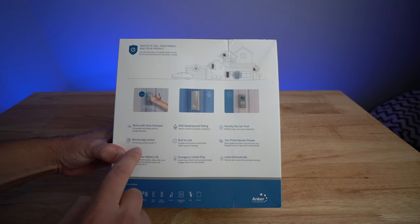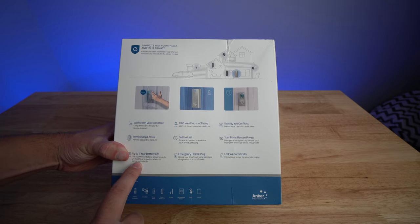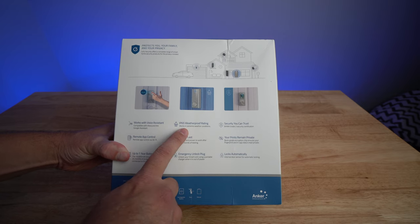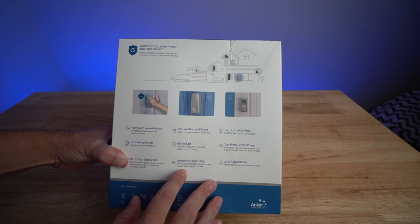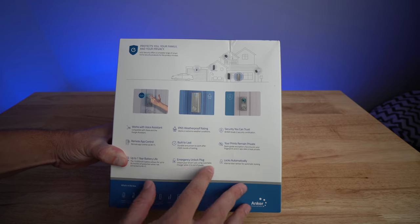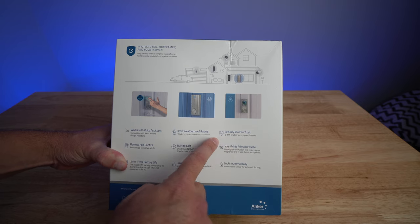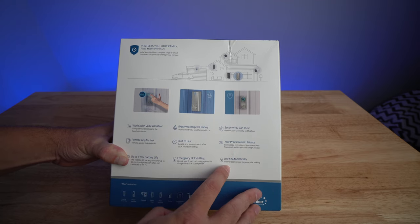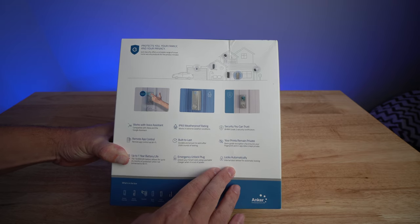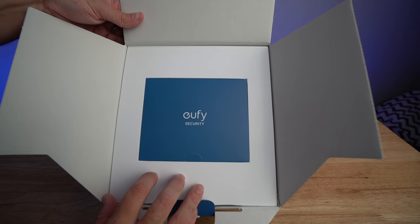On the back, it works with voice assistant and remote app control so you can control the device via Wi-Fi on your phone. One year battery, 10,000 milliamp-hours — and it does say up to 24 months if you're not connected to Wi-Fi. IP64 weatherproof rating, built to last and durable. It says it works after 250,000 rounds of testing. There's an emergency unlock plug — if the battery dies you can hook it up to external power to get it unlocked. Your prints remain private based on their bank-grade encryption chip.